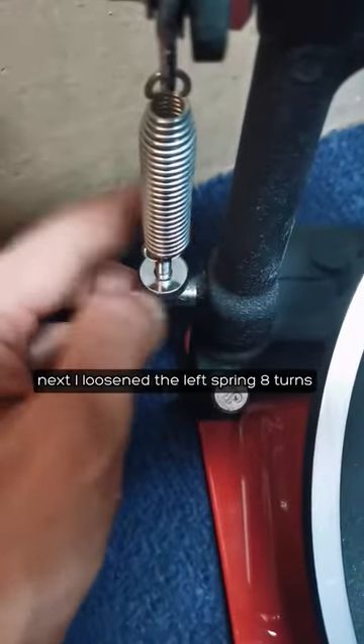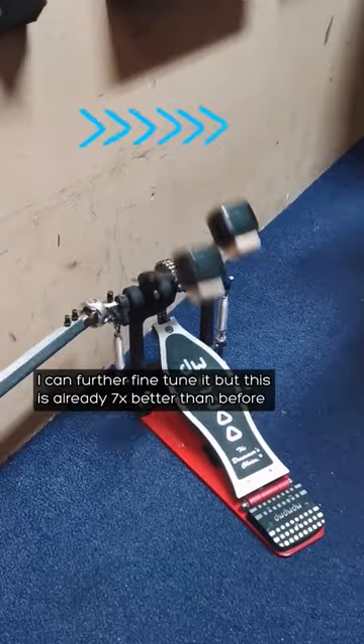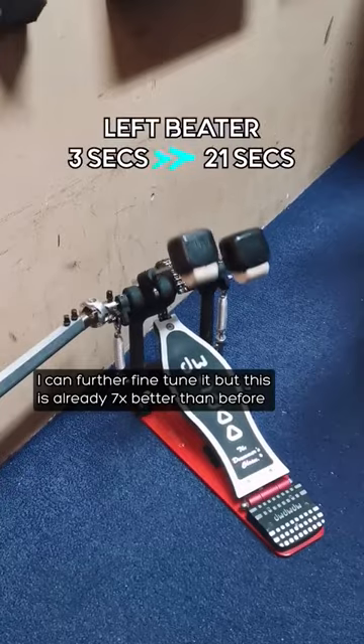I loosened the left spring 8 turns. Now both beaters are way more balanced and they came to a stop at exactly the same time. I can further fine-tune it, but this is already 7 times better than before.